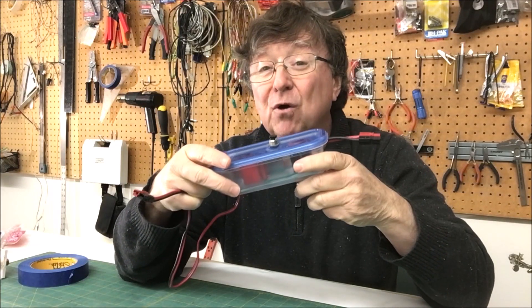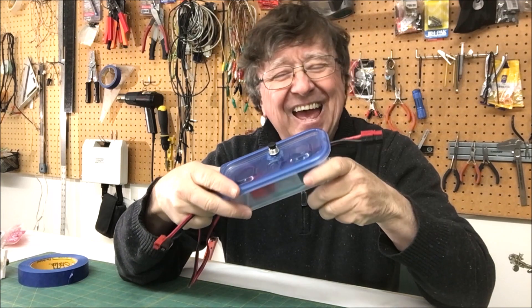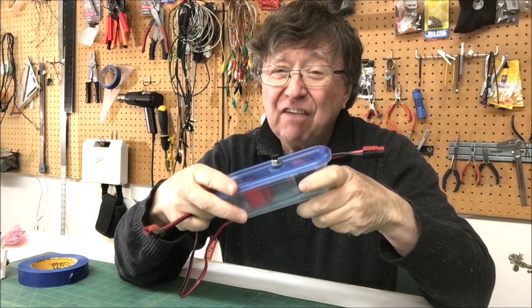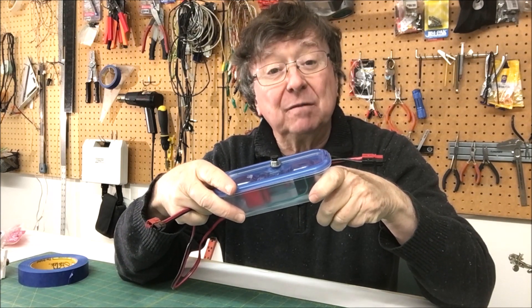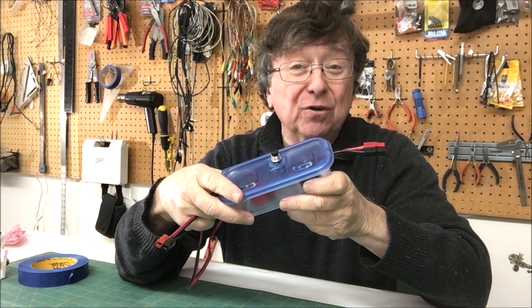This iteration of the motor ignition system works for the current series of tests, and I think it'll be fine for the next scale-up to the five-foot motors. After that, we're going to start looking to a better system, one that we actually integrate into the motor itself.